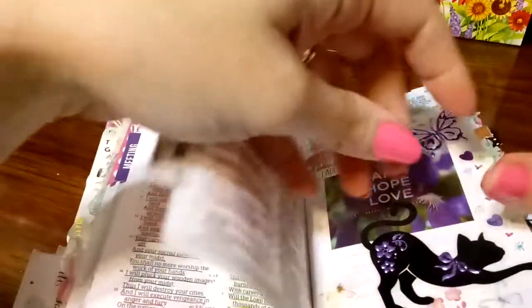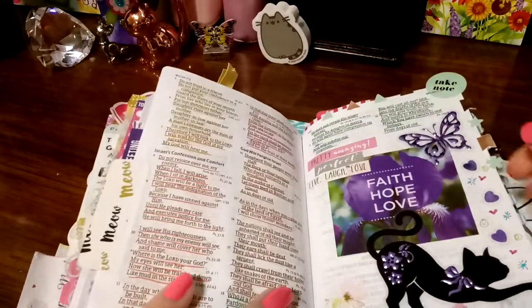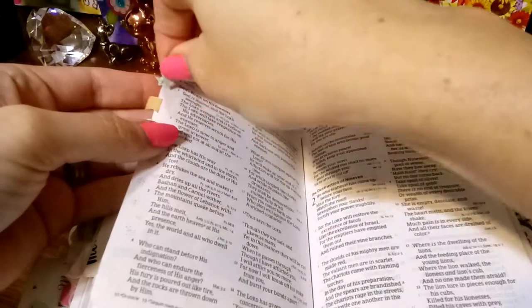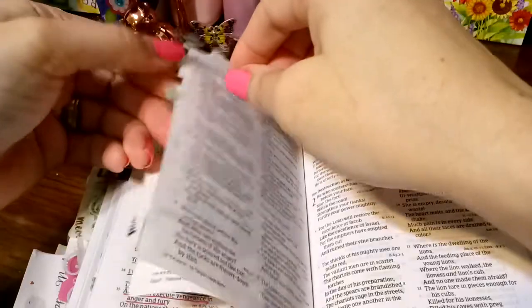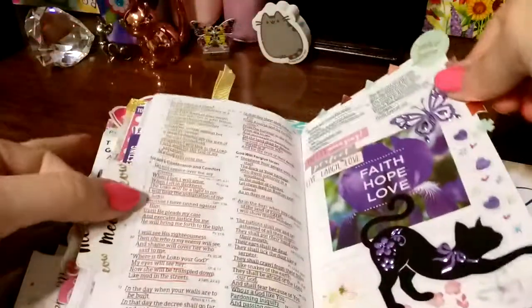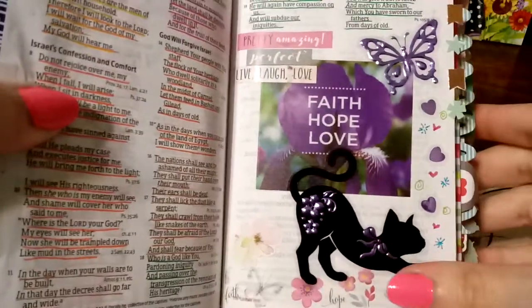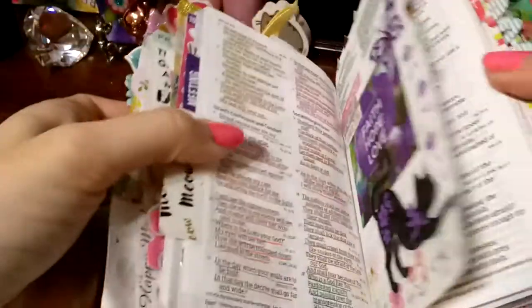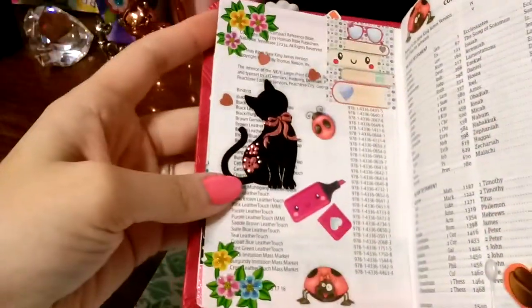One of these stickers came off — I don't know where it came off from. These cute colorful kitties and moons came from Sister Emma Vickerson; she's in the Blessed Forward Bible Journaling group. This was sent from her — there's a blue set, a pink set, this set, and a purple set she sent me.